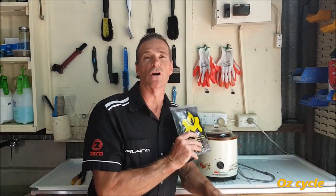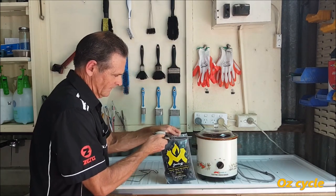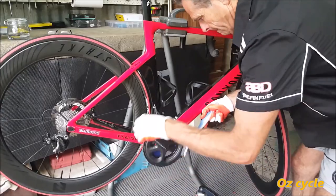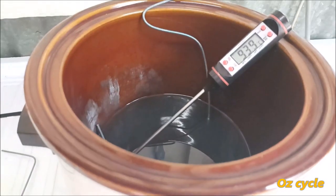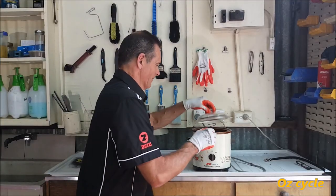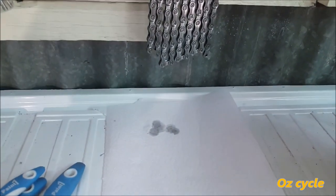For the Molten Speed Wax, they suggest heating the wax in a slow cooker, not a rice cooker because that goes too hot too quickly. Put it on high as it takes a long time to warm up, then put the chain in. While the wax is heating, we'll clean the chain rings and jockey wheels — no need to do the cassette as it's brand new. Molten Speed Wax suggests 93 degrees Celsius, so that's what we've got.